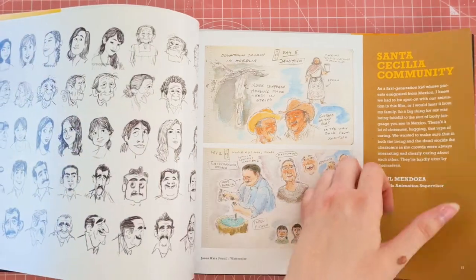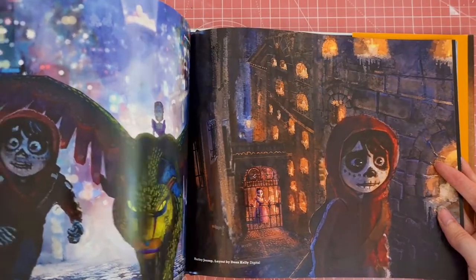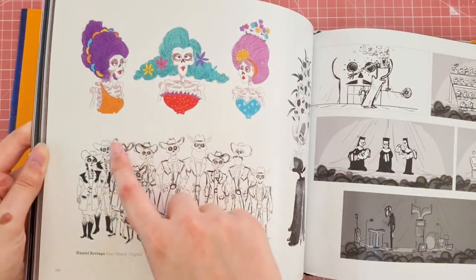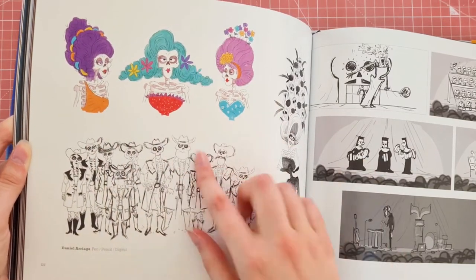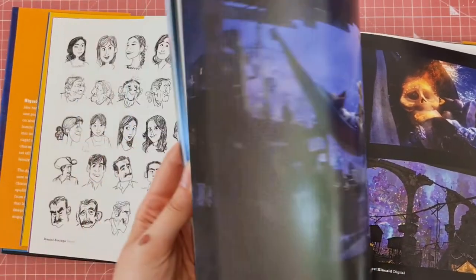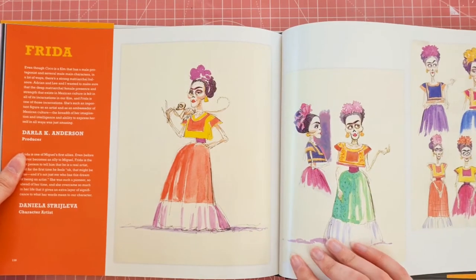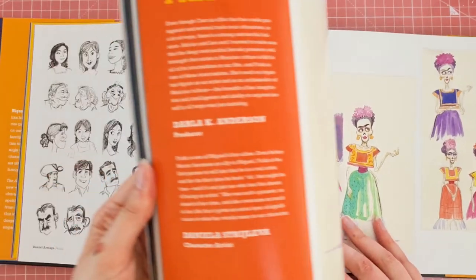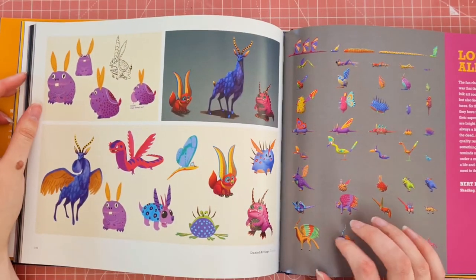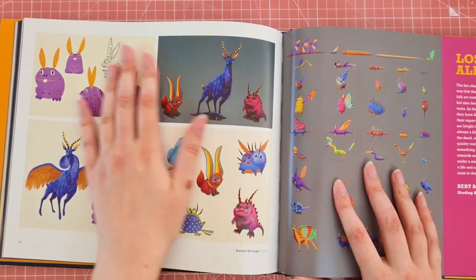Seeing character development is such a huge thing. I like the different hairs — the different wigs on these skeletons — and the colours. We've got the page on Frida. And I love the Alebrijes in this film; the colours used for them are stunning. I'm sorry if I butcher any of the names — I'm really bad at pronouncing things.